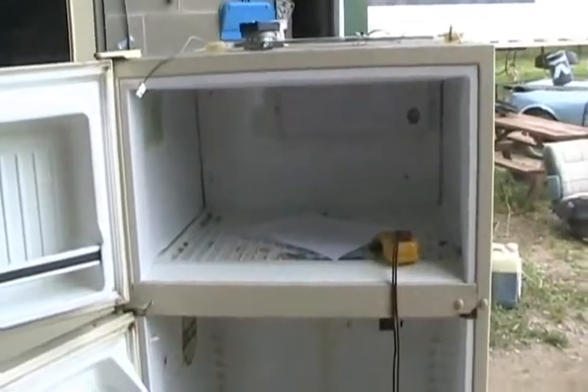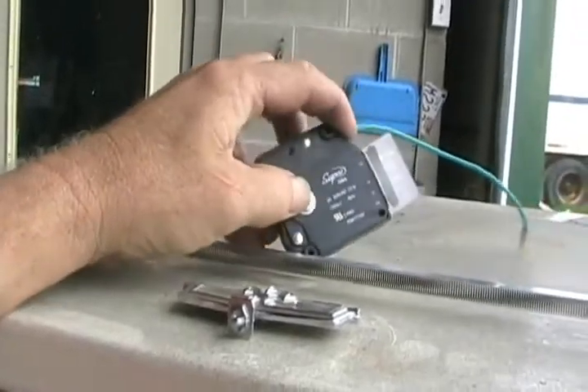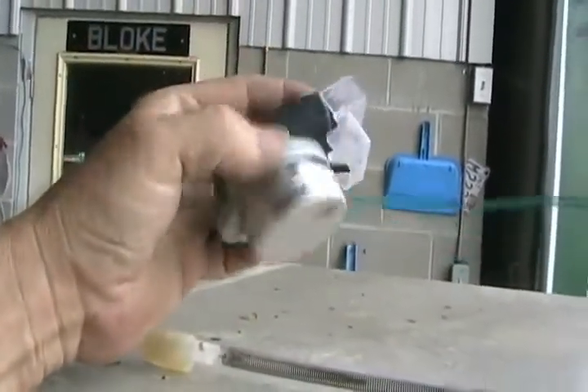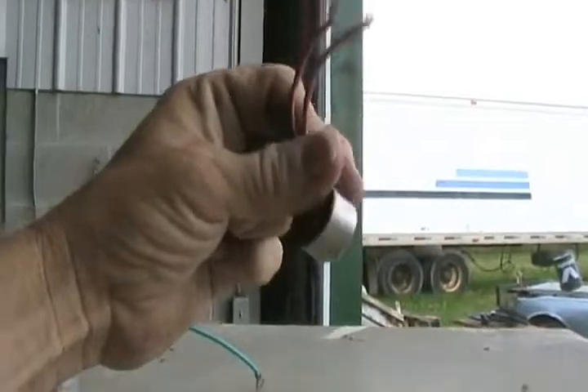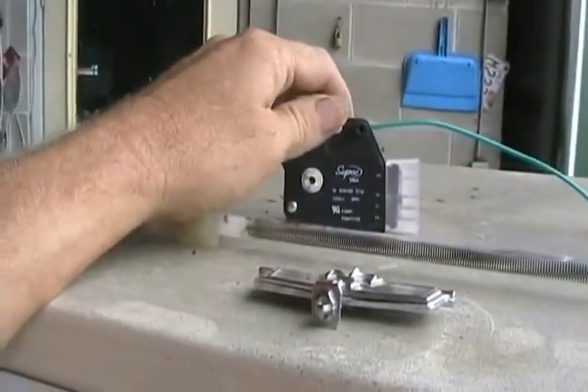If they don't come on, the next problem is most likely the timer. The timer's on defrost position, which means it may have died — the clock motor's not turning anymore — and it may have died while it was on the defrost cycle. So it's trying to defrost itself forever, but it can't because this little thing has shut itself off since it's already warm enough in there. So it's never going to allow the compressor to turn on.